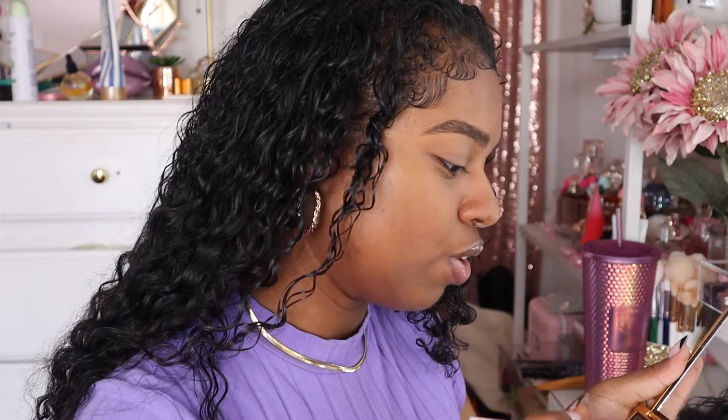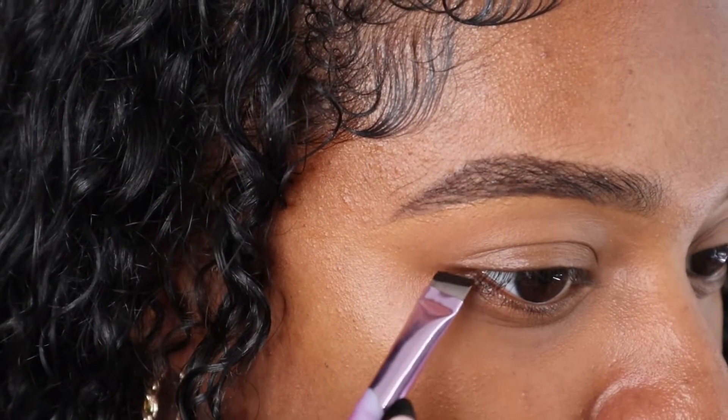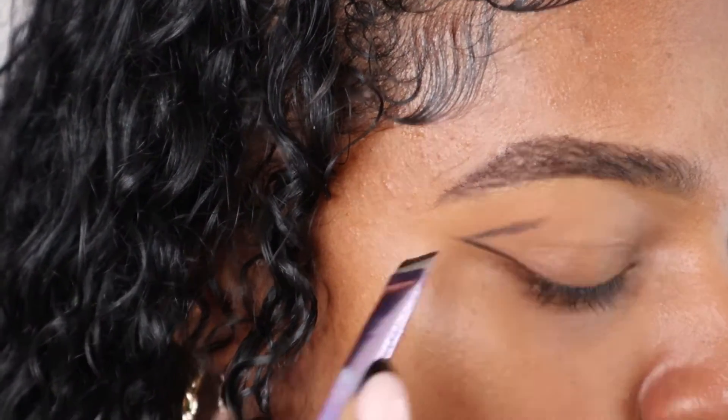I am intrigued by this black shade right here and I want to do something with it. I tried to do something with it in the last video and it did not work out. So I'm going to go in with that shade first on an angled brush, and I'm going to create a V shape.